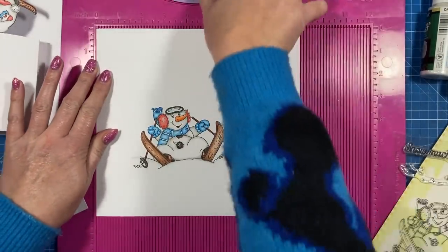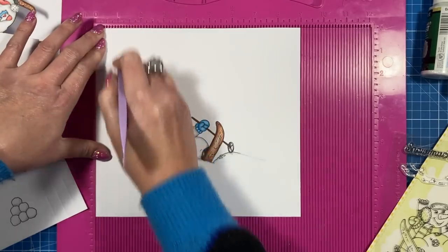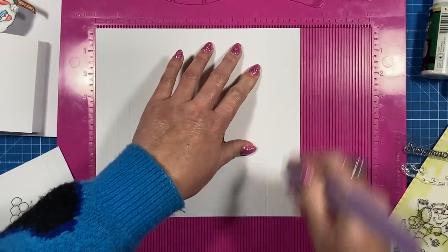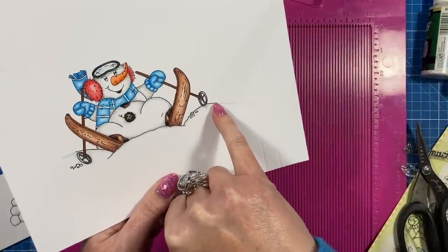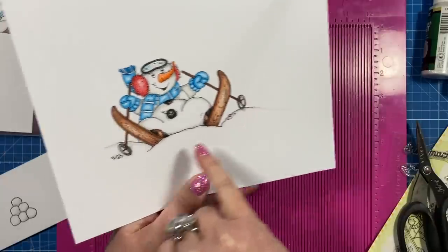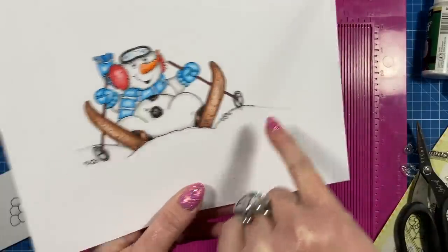The scoring you need to do on all of these: along the nine-inch side you're going to score at half an inch, one, and one and a half — and then seven and a half, eight, and eight and a half. Then with my grey pencil I've just roughly drawn out where I want the image to end — it just goes up to the start of that score line there.